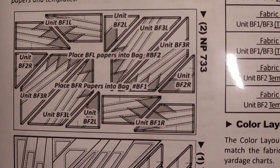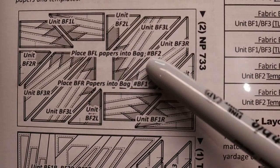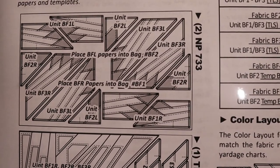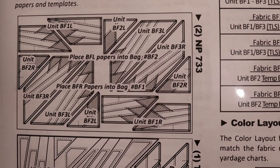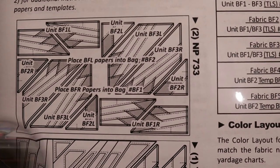As you're cutting out your papers, I advise you to put your Ziploc bags together first. Then, as you're cutting out your papers, you can organize them and place them right into the appropriate Ziploc bag so they're all organized, you don't lose any of them, and they're ready to go when you get ready to cut out all your fabrics.